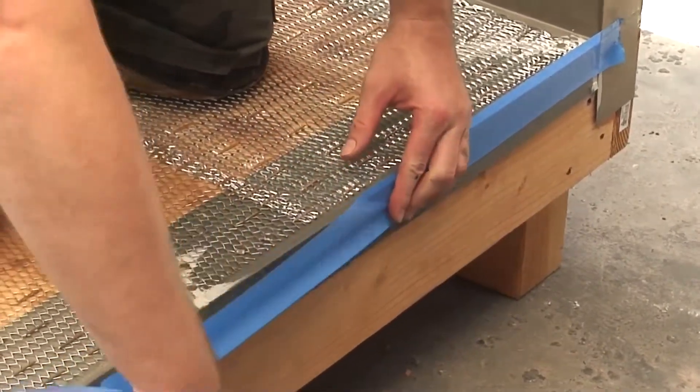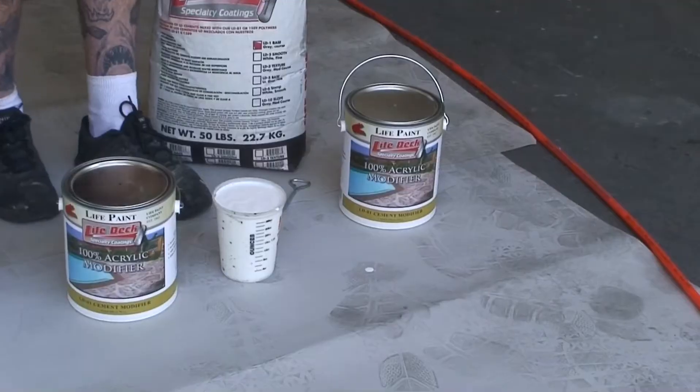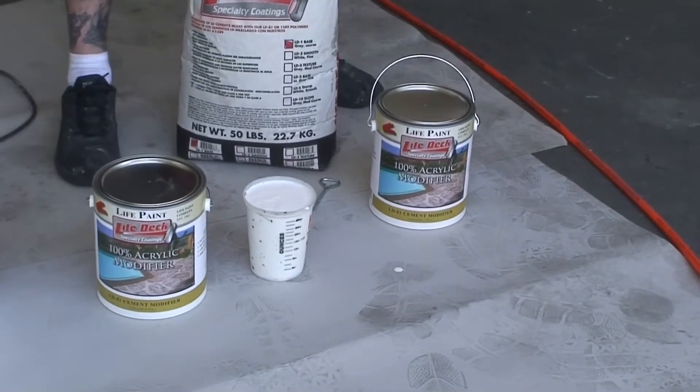Mask off or tape the outer drip edge flashing to keep clean. You can raise the masking tape to create a stopping point on the edge of the deck.